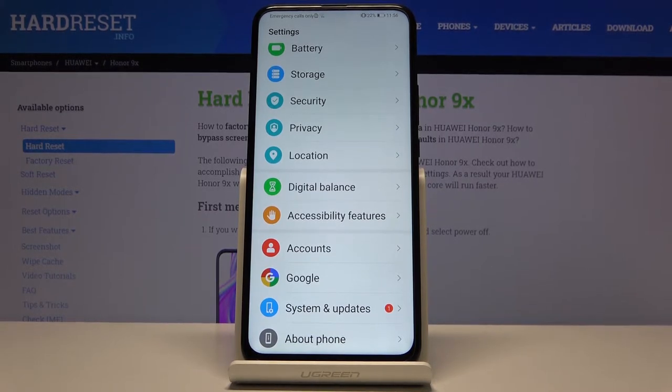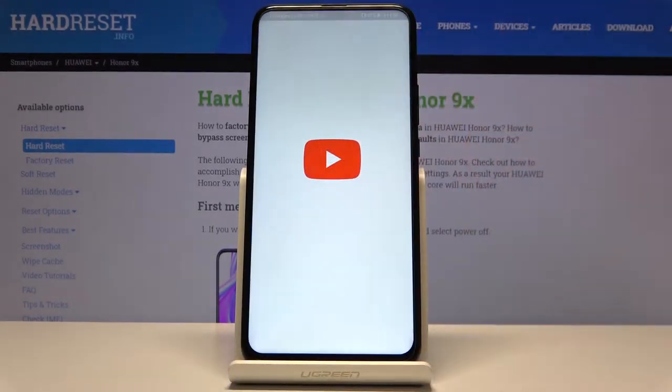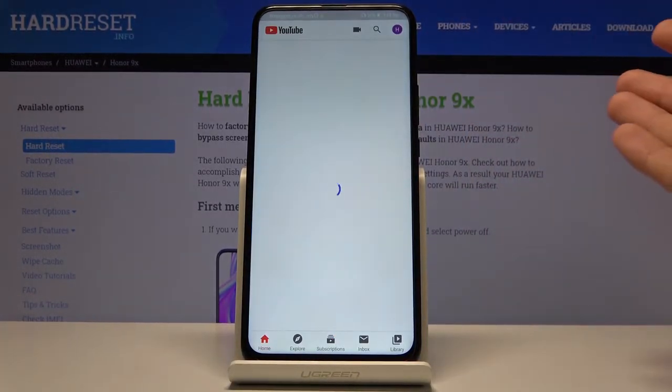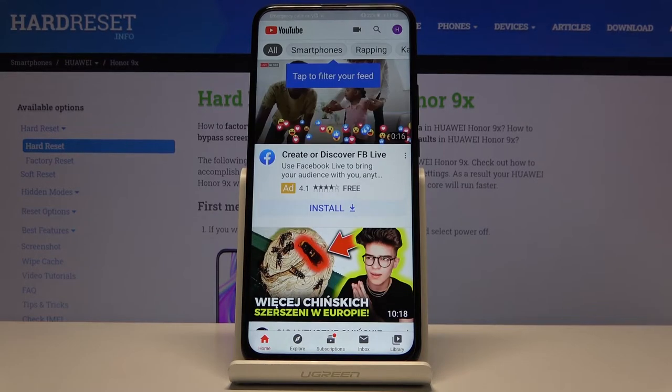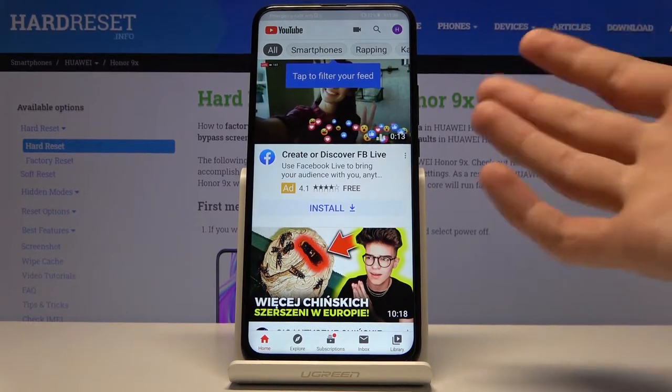Moving on, we're going to look at the split screen option, which allows you to multitask with two different apps. I personally feel like YouTube is probably the best app to use for this — for example, if you want to listen to something on YouTube.